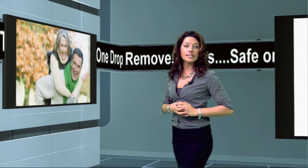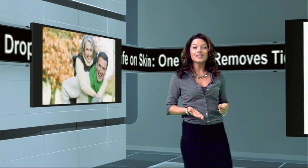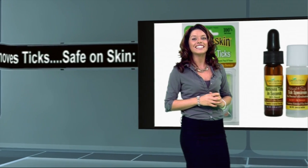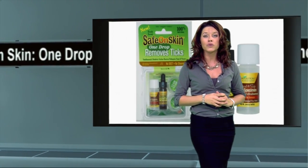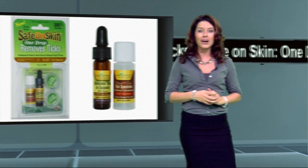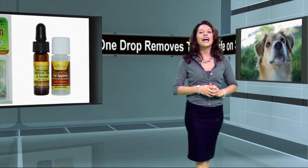and viruses, all while disabling the tick. The best part: you never touch the tick with your hands. Safe on Skin comes with a tick specimen vial, just in case the tick needs to be examined by your doctor for bacteria. So don't put your health or your loved ones at risk — Safe on Skin is the natural, safe, hygienic way to remove ticks.